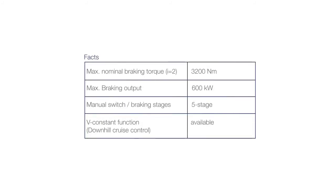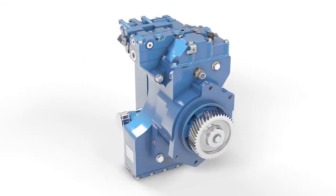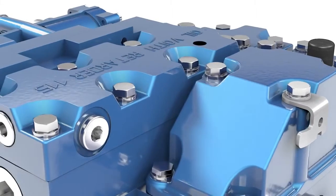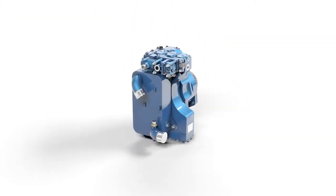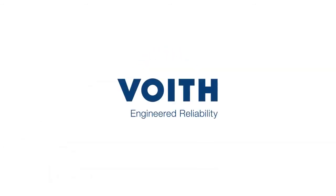Facts: maximum nominal braking torque at gear ratio i=2 is 3200 newton meters; maximum braking output is 600 kilowatts; manual switch braking stages: 5-stage; V constant function downhill cruise control available. As an innovative partner for the development and production of hydrodynamic retarders, Voigt can offer genuine continuous braking solutions. Voigt — Engineered reliability.